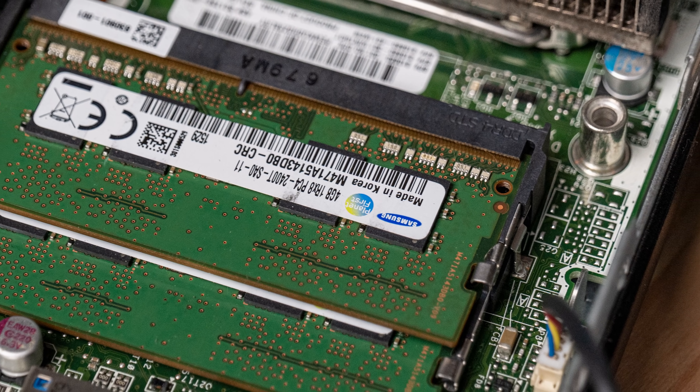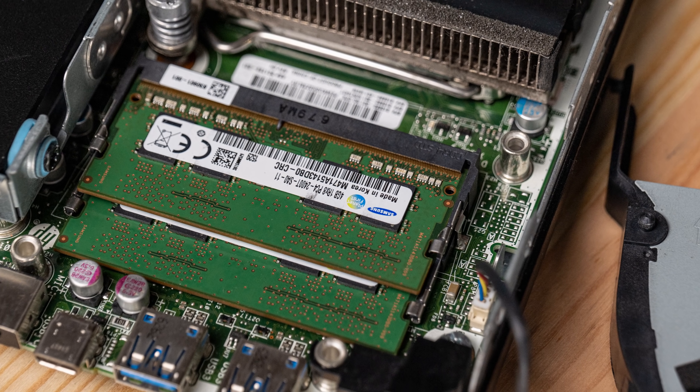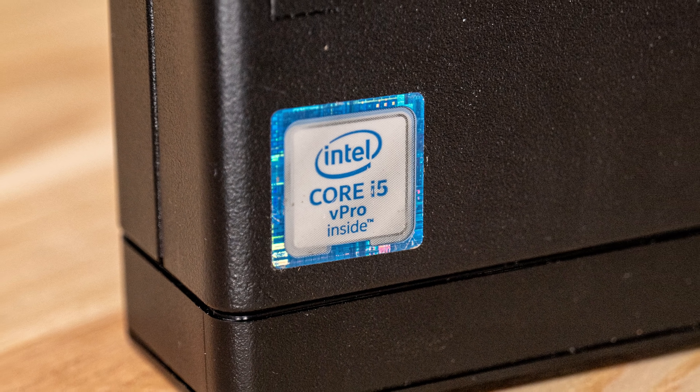This generation used DDR4 memory, whereas the G1 version used DDR3, making those systems a little less expensive. The chipset is an Intel Q170, which means it supports vPro. On our system, a sticker confirms we have a Core i5 with vPro supported. If you want vPro features like iKVM, make sure you look for that vPro sticker and configuration in listings, because not all systems supported it.